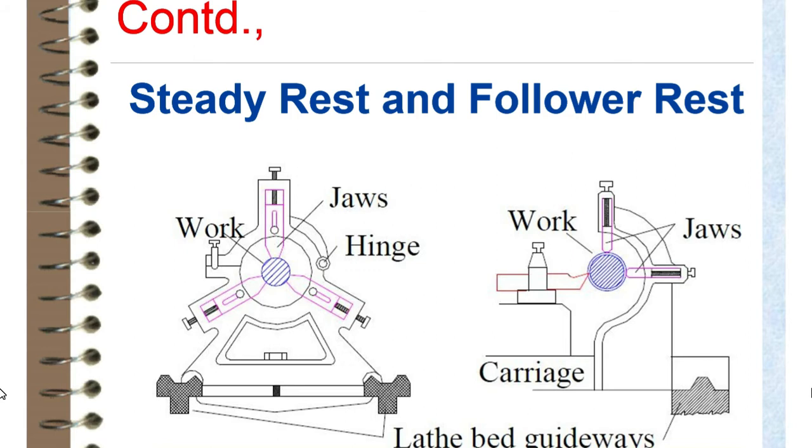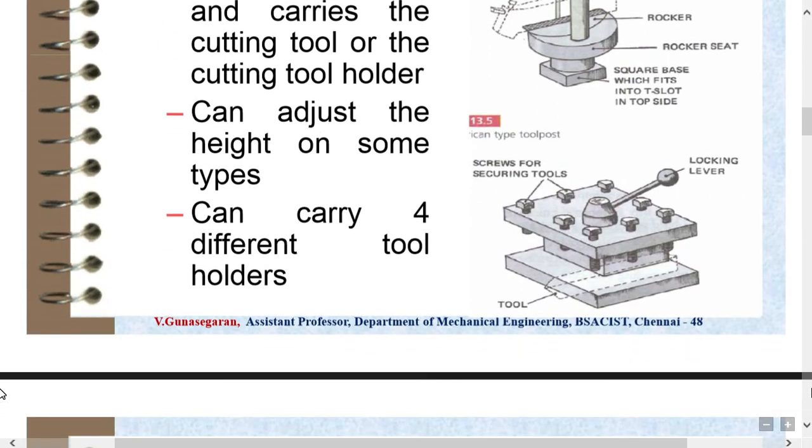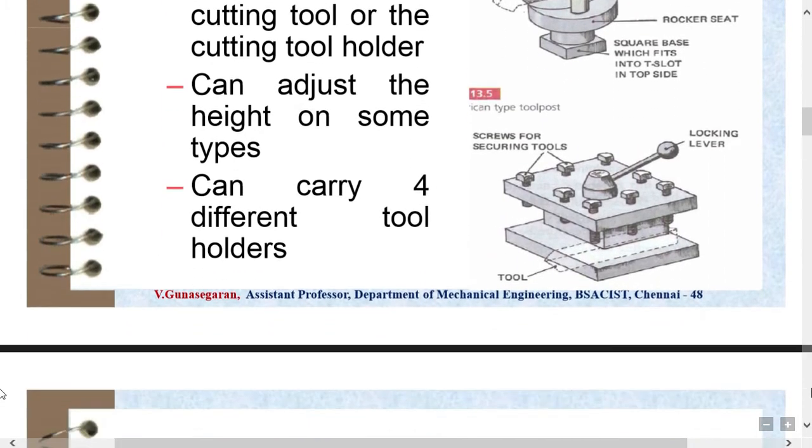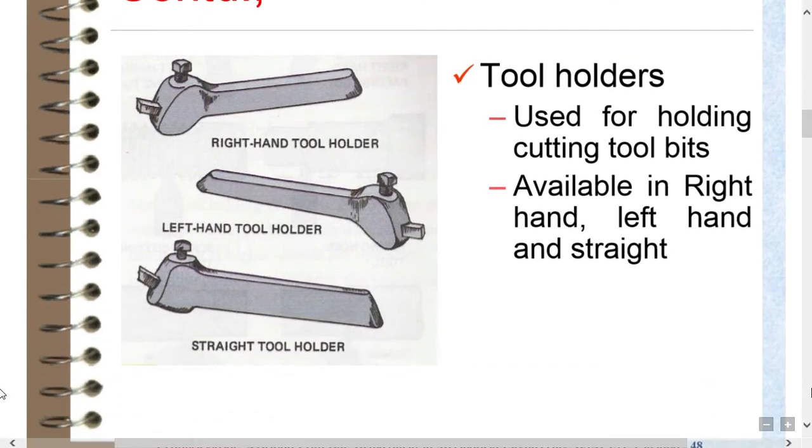Tool holding devices are used to hold the cutting tool. The tool post is fitted on the top of the compound slide and carries the cutting tool or cutting tool holder; it can adjust the height in some types. The parts of the tool post include locking screw, tool holder, rocker, and rocker square. Tool holders are used for holding cutting tool bits. Three types of tool holders are available: right-hand tool holder, left-hand tool holder, and straight tool holder.